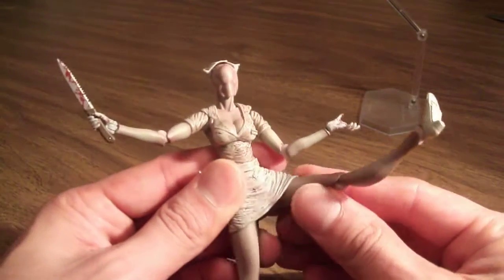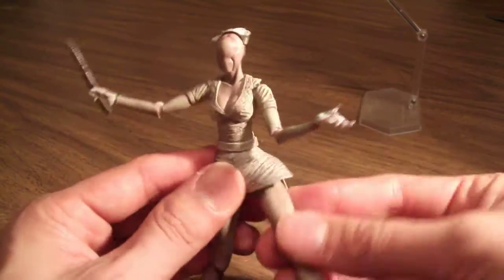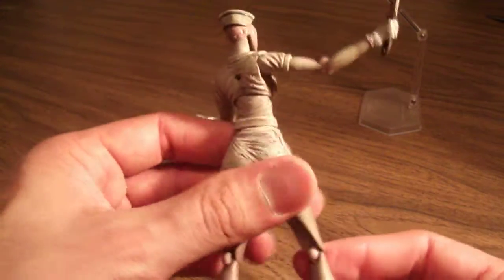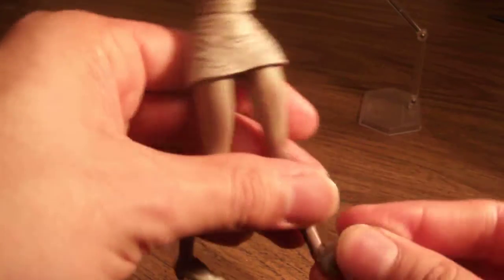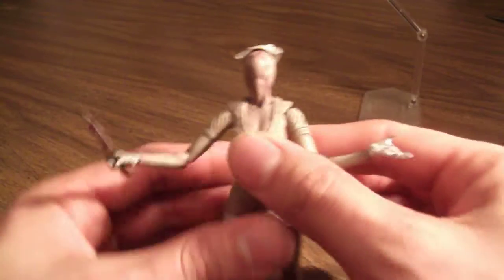Ball joints in the legs, and the skirt does not hinder articulation — she can kick, though I don't think I'd be posing her that way. Double joints in the legs and they go far back. There's really good ankle articulation with a pivot, and a hinge in the feet which I don't feel was strictly necessary, but it does help stand the figure sometimes.